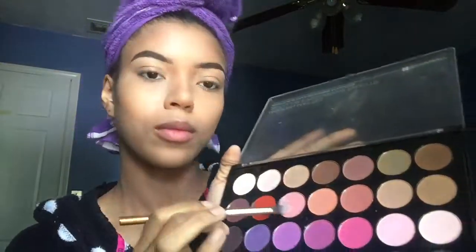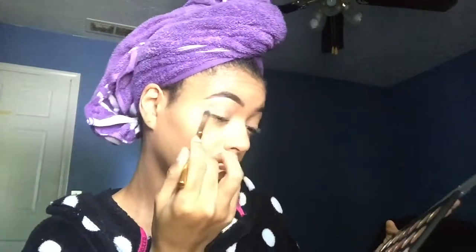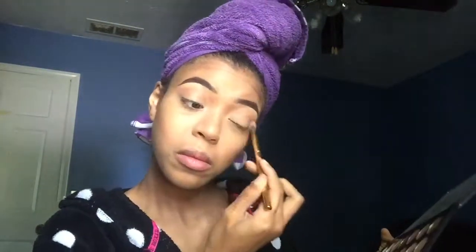Now we can finally get into the eye look. I take a pink from the BH Cosmetics palette — it's really colorful and all matte. I use this as the transition shade and pop it all over my crease.